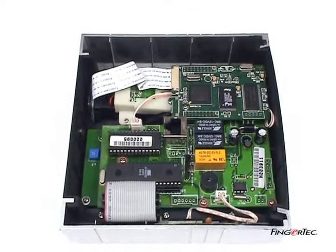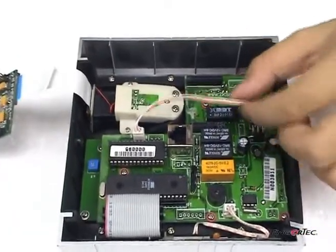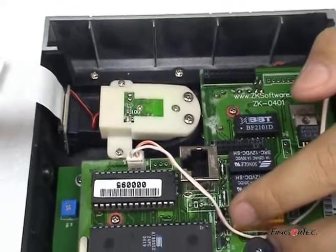Unplug the core board from the main controller unit. You may find there is a plastic holder holding the sensor module. There are four screws on the plastic holder. Unscrew all of them to get the sensor module.